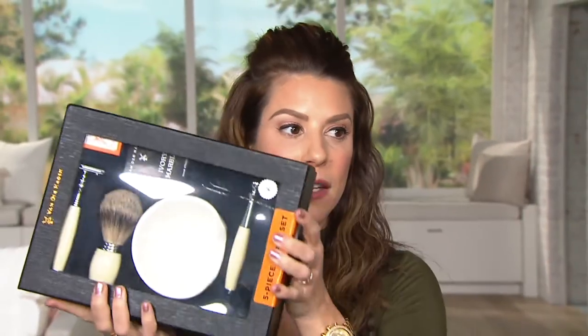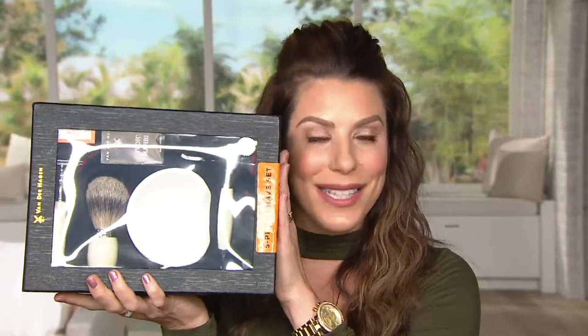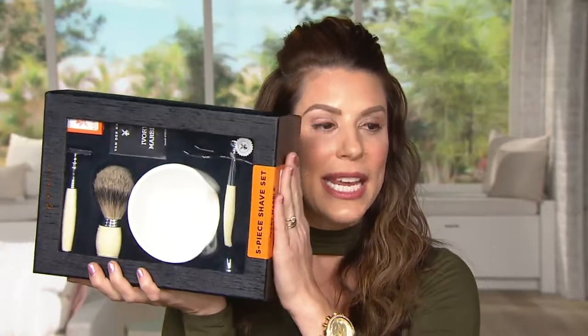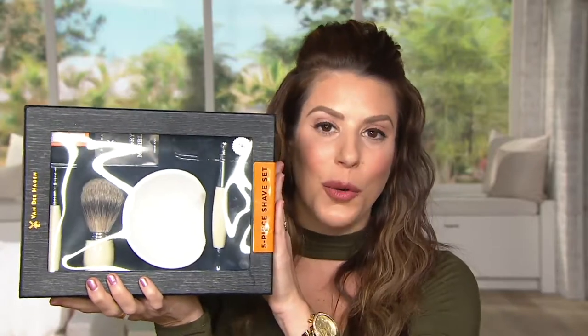This is the Van der Hagen Men's Grooming Company set, and I'm going to show you how it comes beautifully boxed. Does this scream amazing gift or what? You give this to your man — it's beautiful sitting on the countertop. You're saying: I care about you, I care about what you look like, I care that you're getting the cleanest, closest, most supple shave possible. You can paraphrase that however makes sense for you.